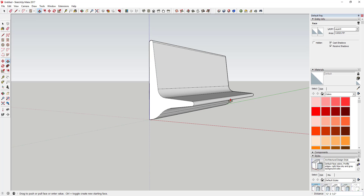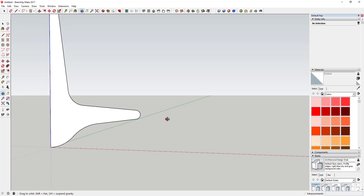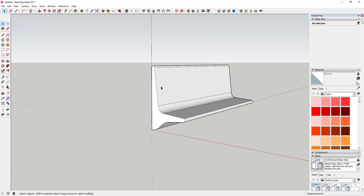What you can do is come in here and push-pull that to whatever length you want. In this case I'm going to push-pull this to 12 feet — type in 12 foot and hit the enter key.